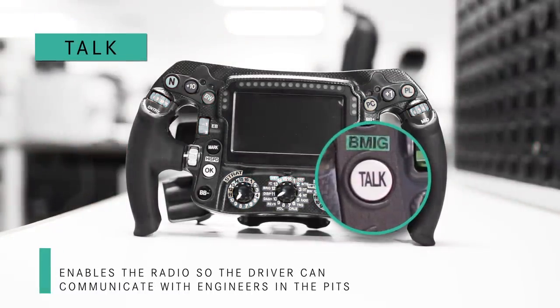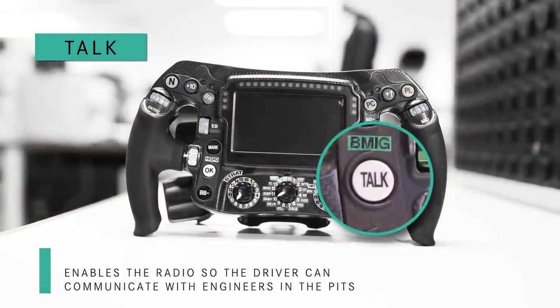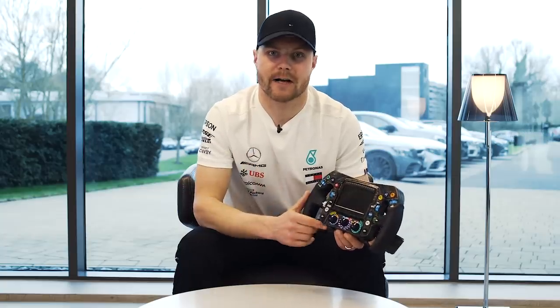Here is the radio button — it says 'Talk.' While I press it I can talk to the guys and have a chat. When I press it again, the line is cut.